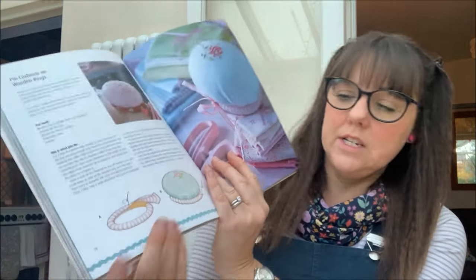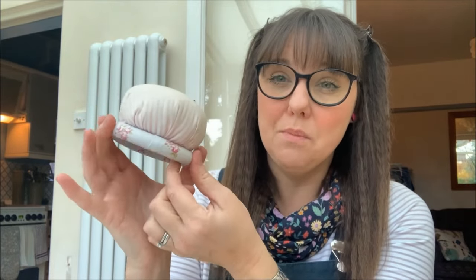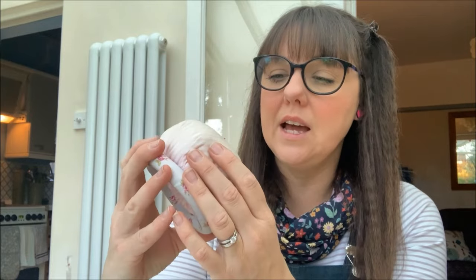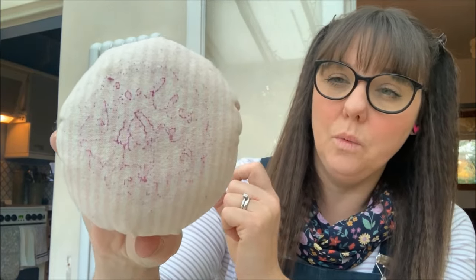What you have to purchase is a wooden ring, and I got that just from an online retailer, but I'm pretty sure you could pick them up from Hobbycraft. Mine is actually broken - I've dropped it on numerous occasions so it has actually broke and I do need to replace that. It did have an embroidered detail on there but as you can see it has worn away over the years, so I definitely need to replace my pin cushion.